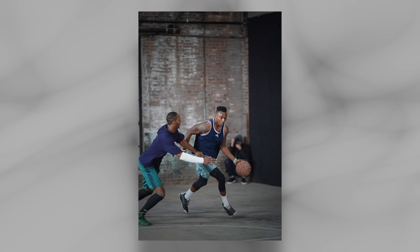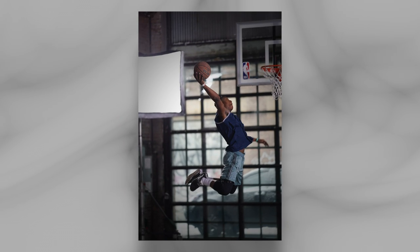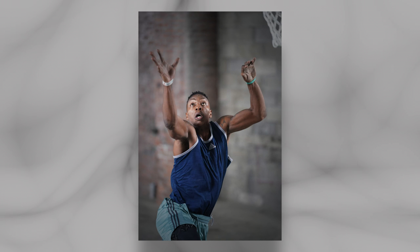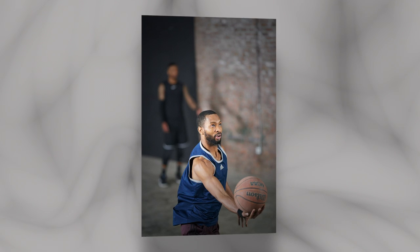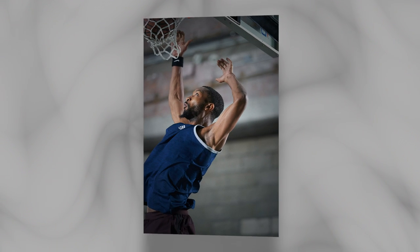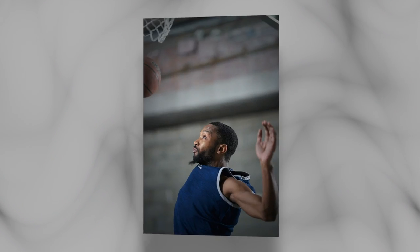When Sony shipped their 135mm G Master, that all changed. These images are from Sony's launch event for the 135mm lens, and it was the first time I was able to shoot something as fast-paced as basketball completely wide open and still track the eyes. With the Canon RF 135mm f/1.8, there are now two lenses in the mirrorless world that can shoot any subject, any time, any place.